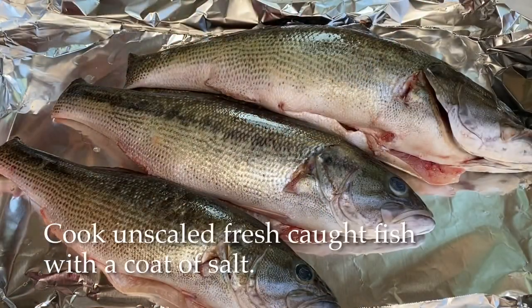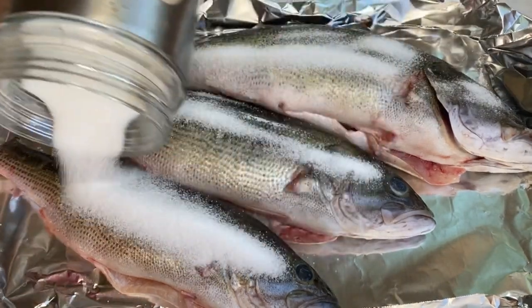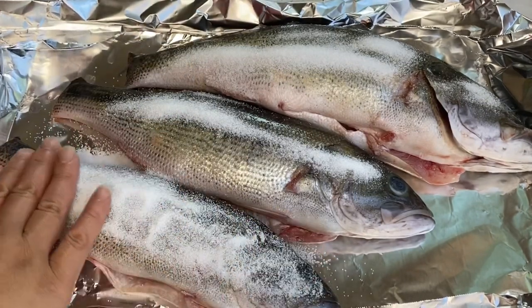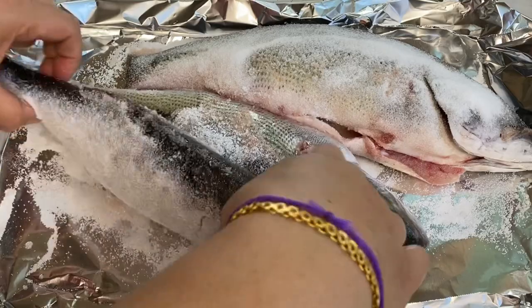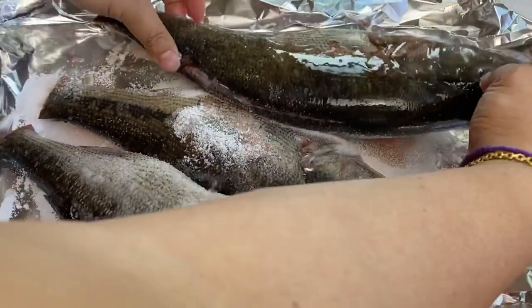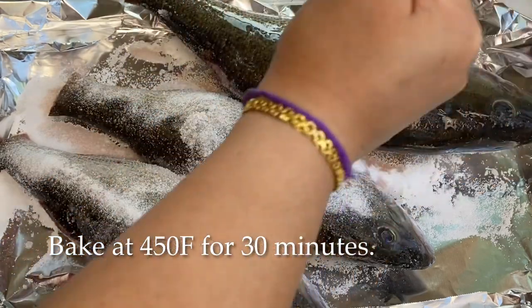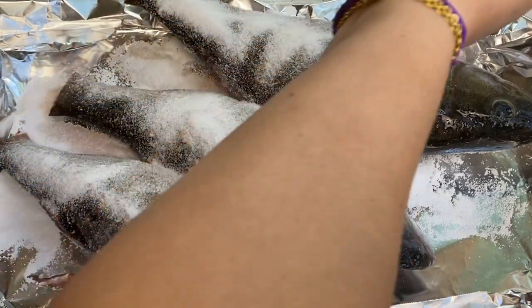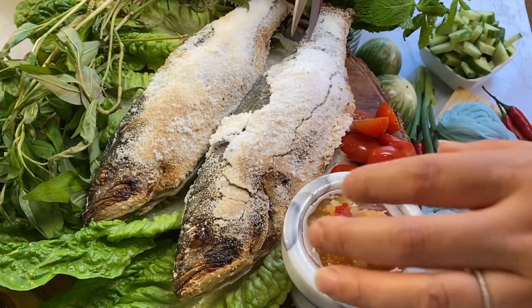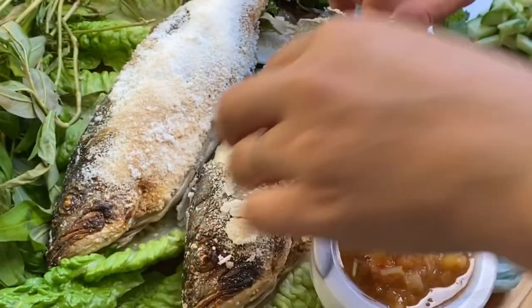Okay fam, do you guys remember I said I was lazy? Well, my brother-in-law gifted me these striped bass that he freshly caught. So basically I gutted them and washed them. I'm adding a very, very thick coat of salt on top, and when you bake it, what the salt is gonna do is cure it and it's going to flavor the fish. I baked it at 450 for 30 minutes and kept the oven closed — no need to flip it. After baking, the salt has hardened the scales and the skins together, so you could now just cut around the parameters of the fish and peel it off.